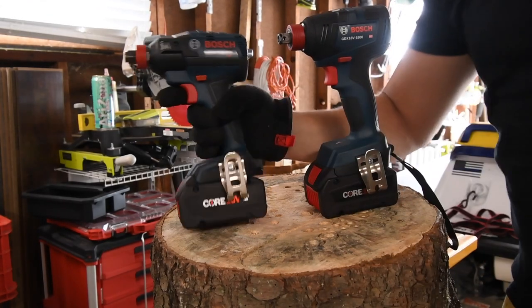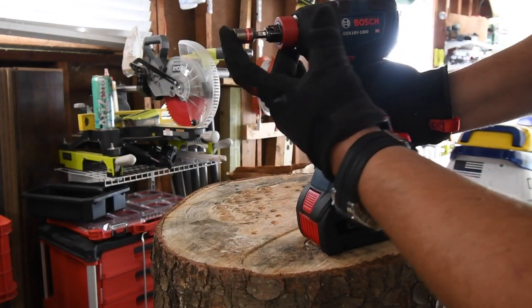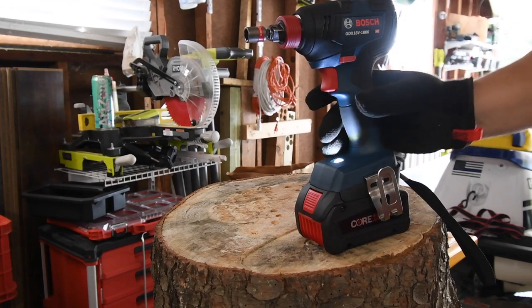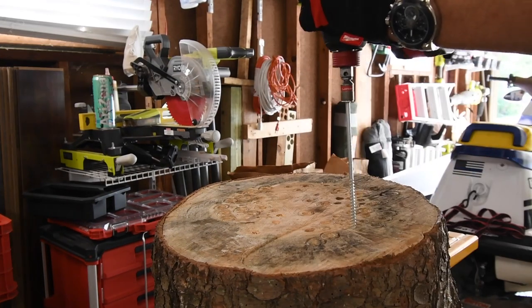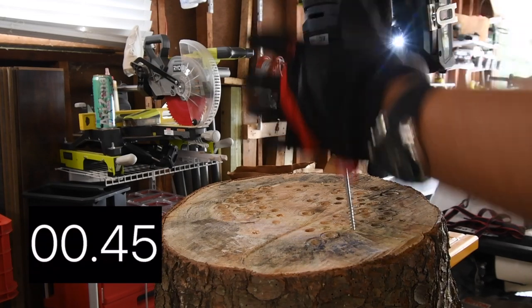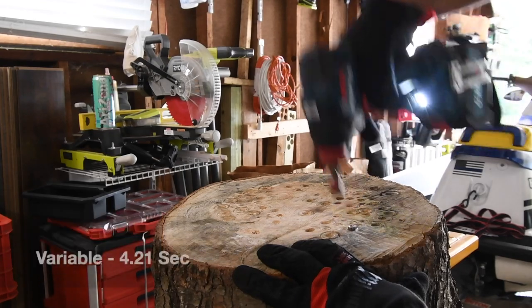Let's do the variable trigger only first. Is the collet quick insert? It is not — you need to adjust the collet. All right, so let's do a six-inch screw first. Ready? Go.